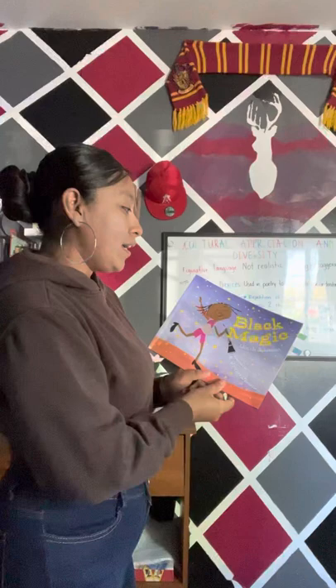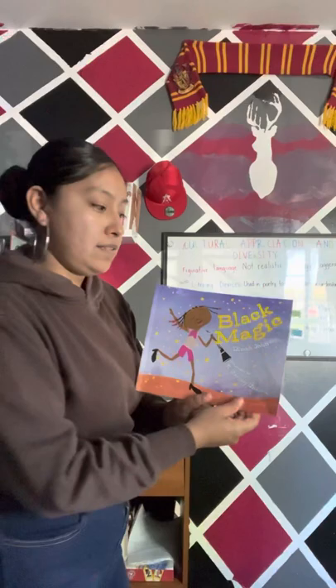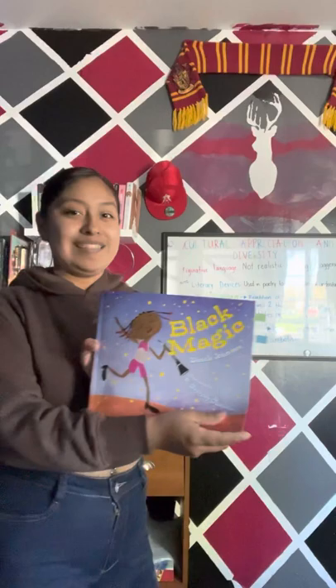Black Magic by Dina Johnson, illustrated by Gregory Christie. I hope you all enjoy the book as much as I do every time I read it.